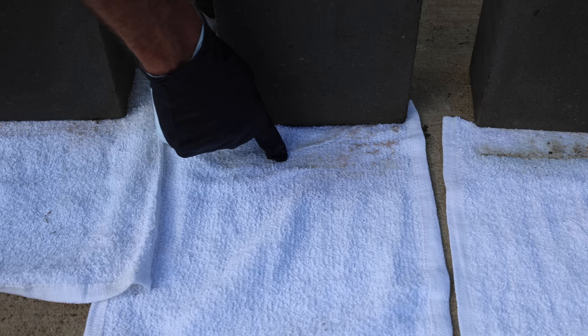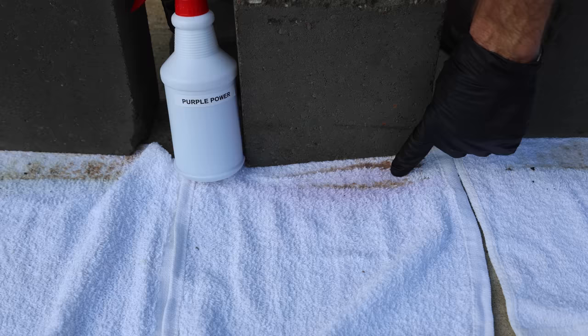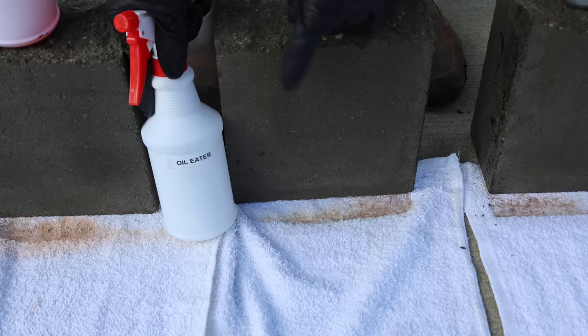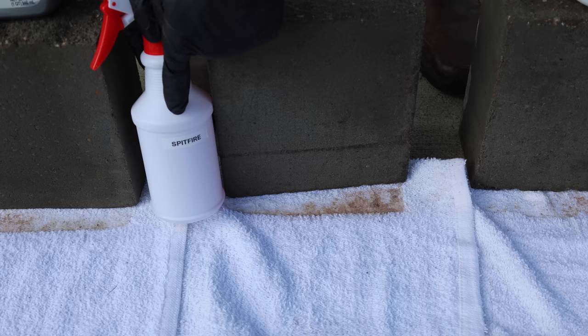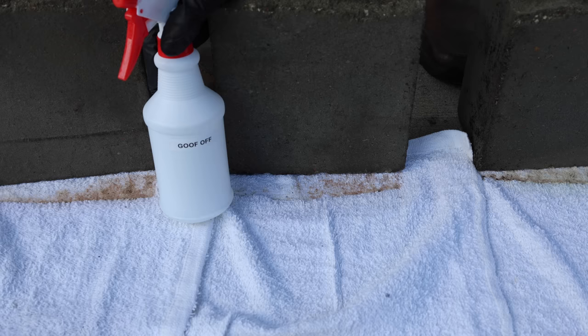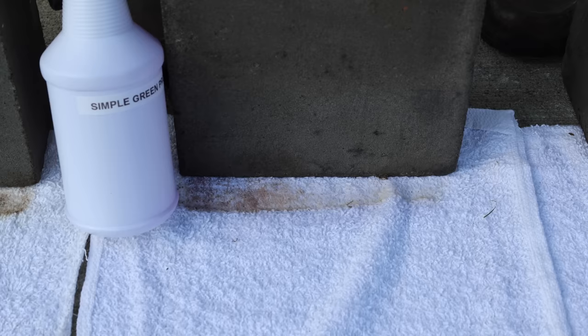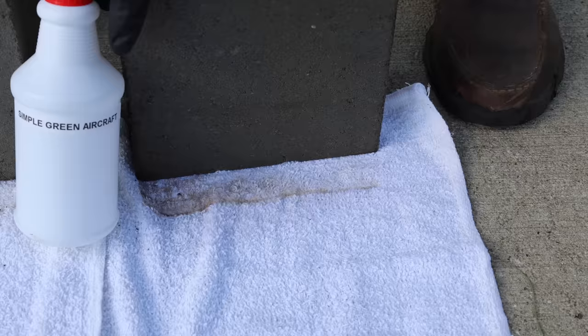Very little oil washed off the blocks from the dish detergent. Super Clean did a lot better than the dish detergent. Purple Power seemed to perform about the same as Super Clean. Crud Cutter just doesn't look like it removed much oil. Zep is orange and it's hard to say how well it performed. Oil Eater didn't seem to perform too well so far. WD-40 removed some oil but not as much as other brands. Spitfire did a pretty good job. Goof Off made just a little progress. LA's Totally Awesome dissolved more oil than Goof Off. Simple Green Pro HD didn't perform as well as LA's Totally Awesome, while OxiClean and Simple Green Aircraft also performed well.